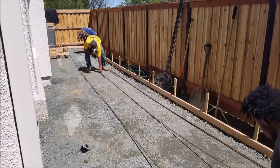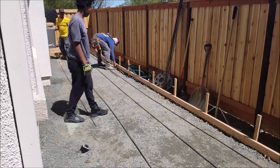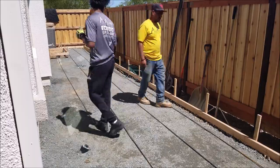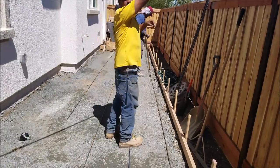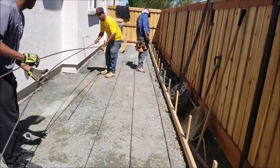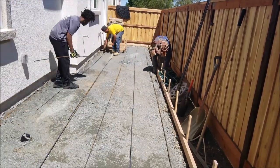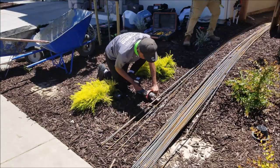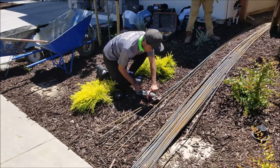Now that we got the base rock compacted, it's time for some rebar. On this patio we use number 3 rebar. Most patios or walkways we'll use number 3 rebar or wire mesh. When it comes to driveways, we'll either use number 4 or number 5 rebar. For driveways we'll space our rebar 12 inches on center. Walkways and patios, we go about 16 to 18 inches on center.